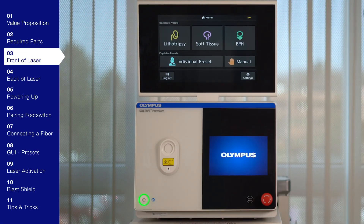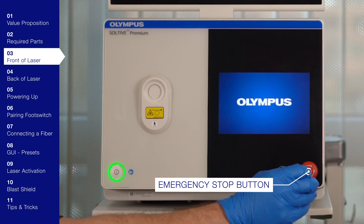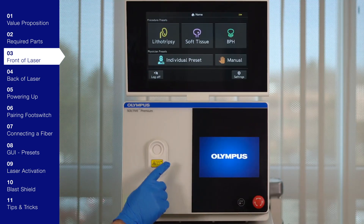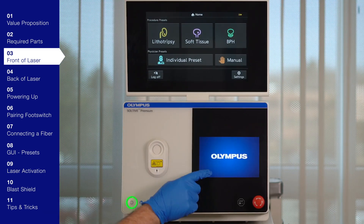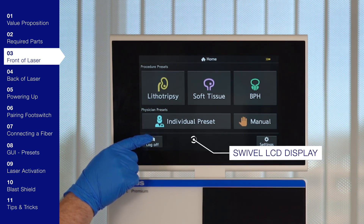We're going to go over the front of the system now. The power switch in the bottom left corner illuminates green when powered on. The red emergency stop button in the bottom right corner — in case of emergency, push it to immediately stop all optical emissions and high voltage generation of the laser. To reset the button, rotate the knob clockwise until it releases into the original position. The laser port has a dust shutter that automatically opens and closes when a surgical laser fiber is inserted and removed. Here's the LCD screen. With the premium, in addition to the LCD display, you'll also get the 12-inch pop-up auxiliary screen with graphical user interface for convenience.